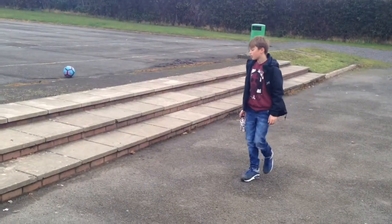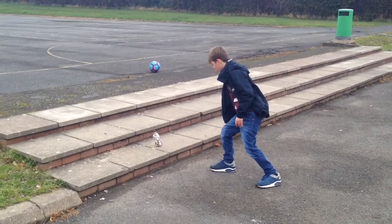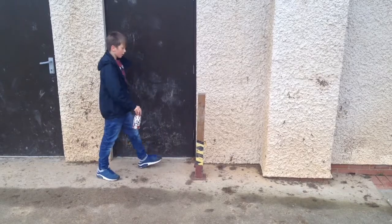Okay guys, so the first trick shot is just going to be an easy one onto the stairs. Let's just get into it. Just try and get it onto this wooden pole thing. Let's try it.